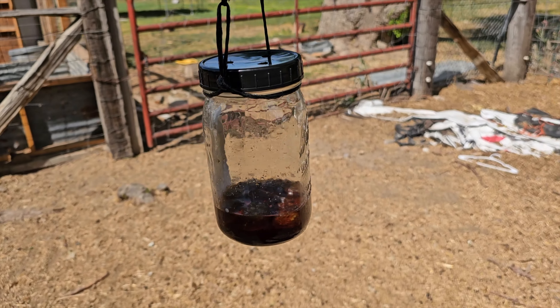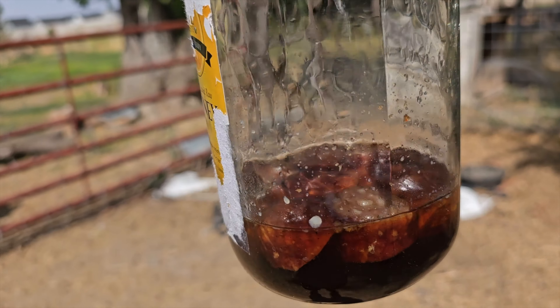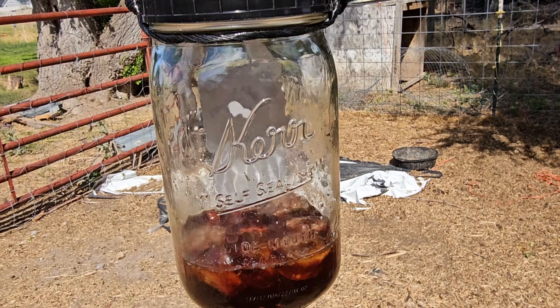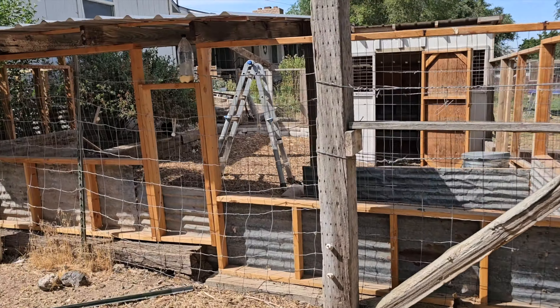Now we've got our jar trap with the syrup and the hot dogs and it has just absolutely nothing in it. Also a bust.